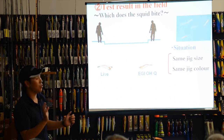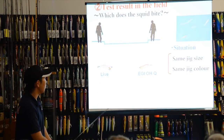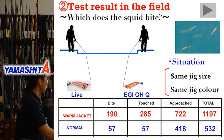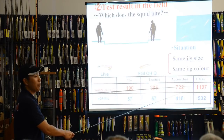Next, field testing. One angler used the special Warm Jacket jig, another used a normal jig of the same size and color, casting short casts side by side. We counted the number of times squid touched or approached each jig. The result: the Warm Jacket jig attracted totally double — twice the approaches of the normal jig.